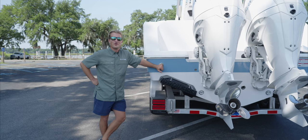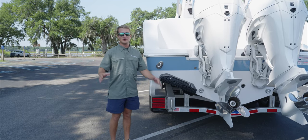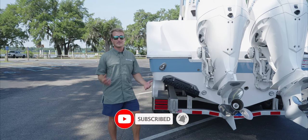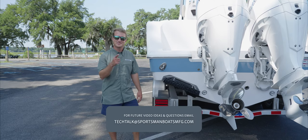Thanks for watching this quick video on the Seakeeper Ride trim tab. It's really a system that revolutionizes the way boats ride and we hope it's something that you guys learn to love and enjoy. If you have any questions or comments, leave them below. Like and subscribe, and if you have anything you'd like to see, please reach out to us at the email listed below and we'll see you next time.